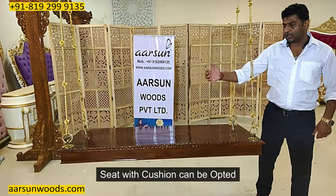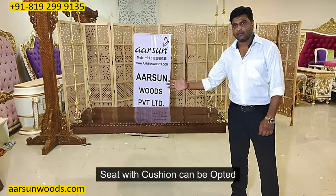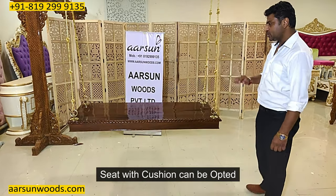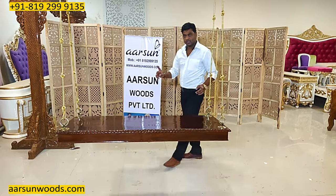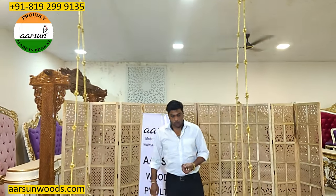Seat options are also available — with a gaddi (cushion) we can provide you a cushioned seat. A smaller size of four by two feet is also available, as well as a bigger size like this one.